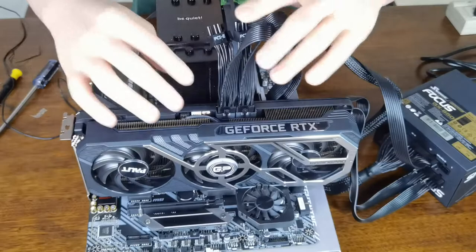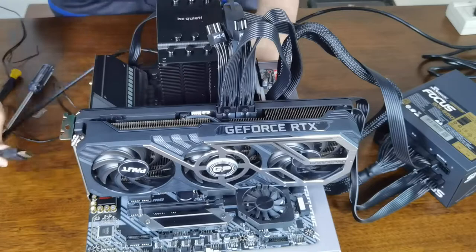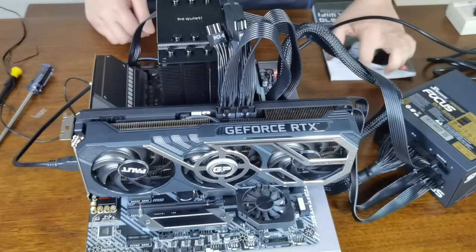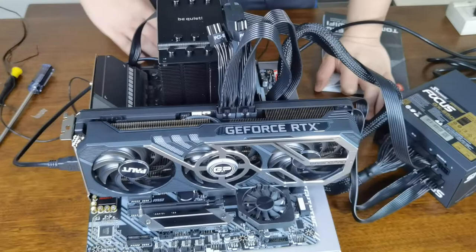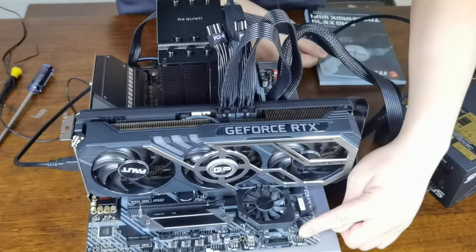Now we're going to test it out with our monitor. If you don't put the motherboard in a case, you can turn on the motherboard by shorting two pins. We have the power header pins here — this is where you put in the power switch. So this is where you short it out — these two pins will turn on the motherboard.